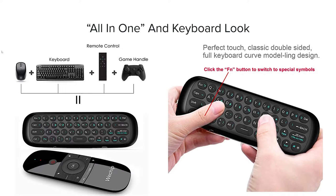It features a classic double-sided full keyboard curve modeling design, and having an art and design background I can say the design is pretty cool — it's appealing, something I'd want to get my hands on and use in a real-world environment. If you click the Fn button you're able to switch to your special symbols or keys that you would find on a traditional keyboard.